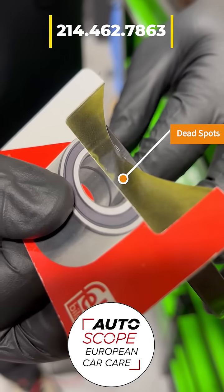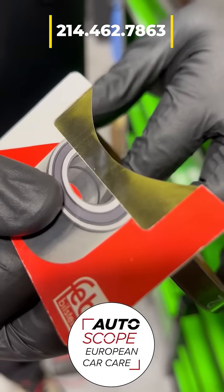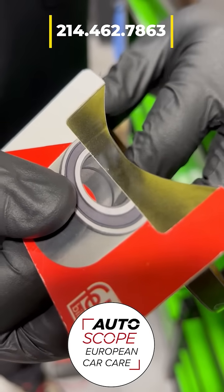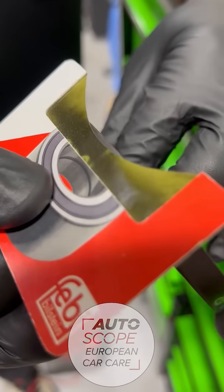You can see where the edge of the teeth are trying to read, but these teeth here are completely dead. This is just one of the things we do with our in-depth diagnostics here at Autoscope — trying to get to all the data and really get to the bottom of the root causes with your vehicles.